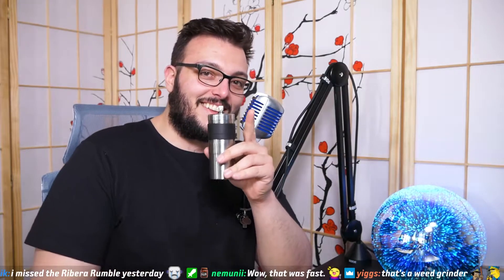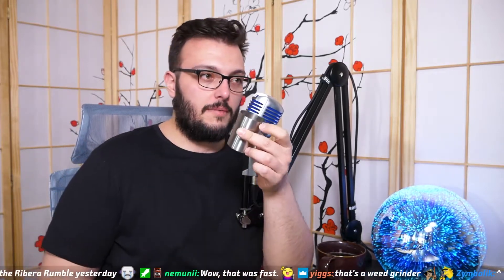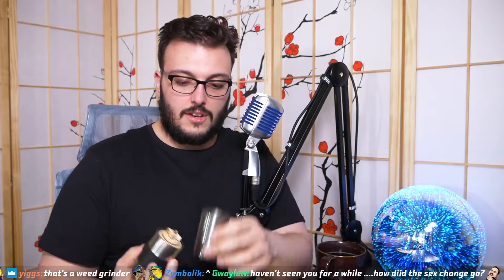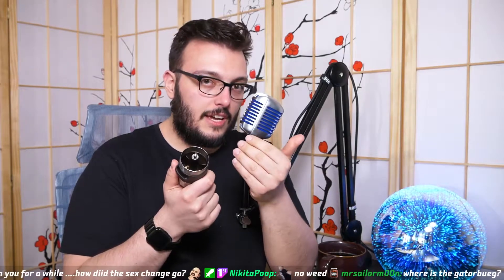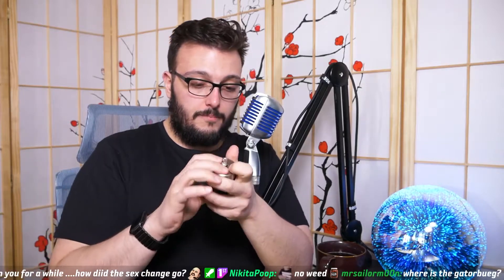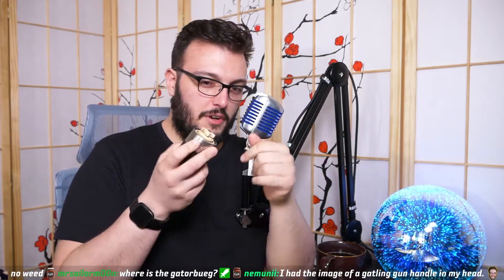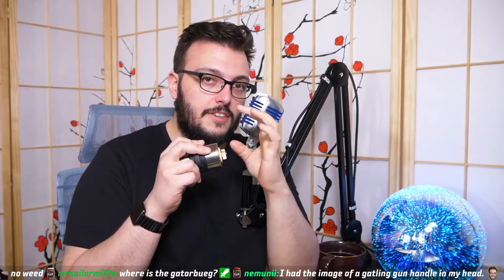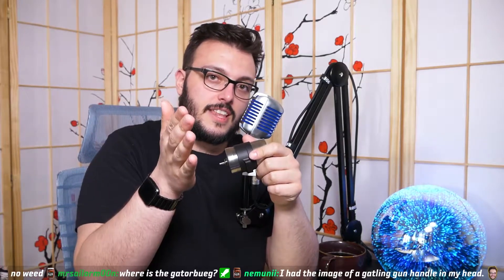I bash it every day multiple times to get the grinds out. Let me open it up — as you guys can see, this is the container. I'd say it holds two to three doses. This is the interior, this is where you put your coffee in. You fill it in, eyeball it — I've done it so many times I know exactly how much to pour. Close the top, and then here you tighten it to make it finer. Through trial and error you find out how many clicks it takes. You wind it all the way out and then start clicking inward.